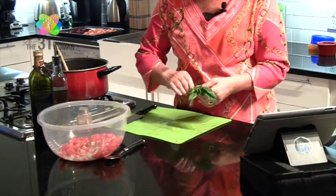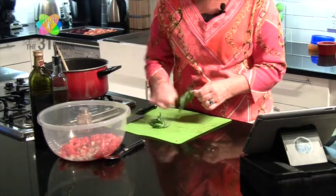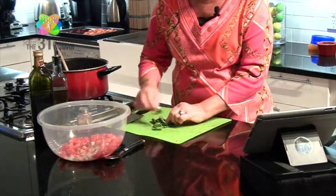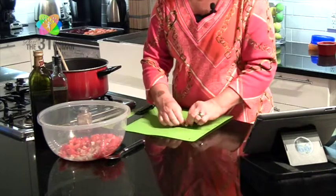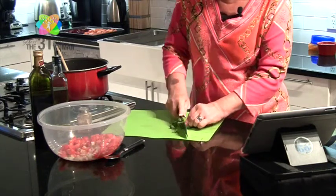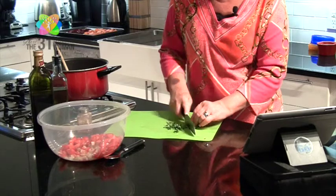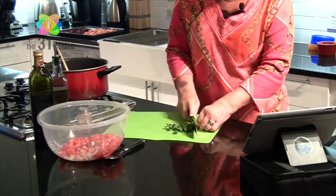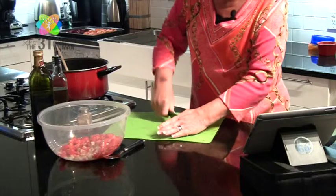Now we're going to take some basil — I'm just going to grab the leaves off, stack them up, and roll them. It makes them a little bit easier to chop. This is actually called a chiffonade — the long little strips — and you can leave it that way if you want, but I think they're a little long, so we'll go back and mince it a bit more. But now if anybody asks if you know what a chiffonade is, you can say yes!